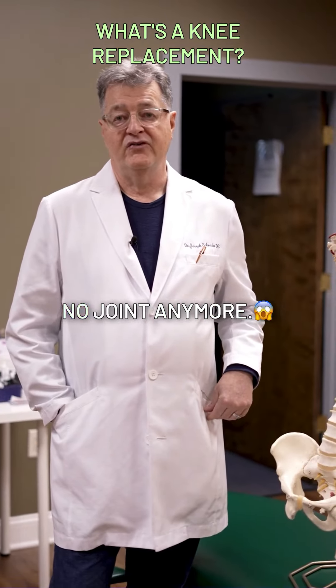Number one, the operation is very stressful to your body. It can give you a new knee, new flexibility, but not all are without pain.